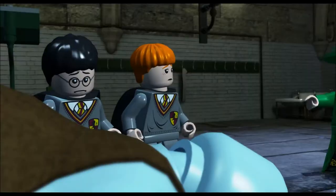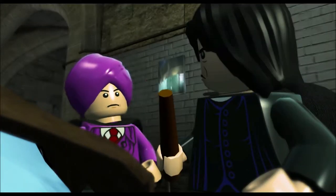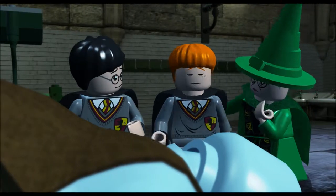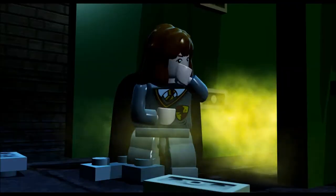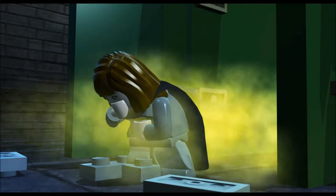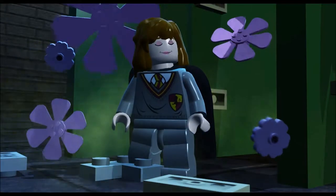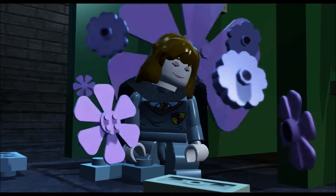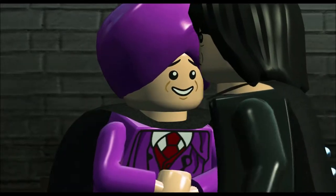Oh, here come all the professors — McGonagall, Snape, and Quirrell. Quirrell, it's all your fault, we all know it is. There's Hermione. I wish they talked in this one. Quirrell — it's all your fault!